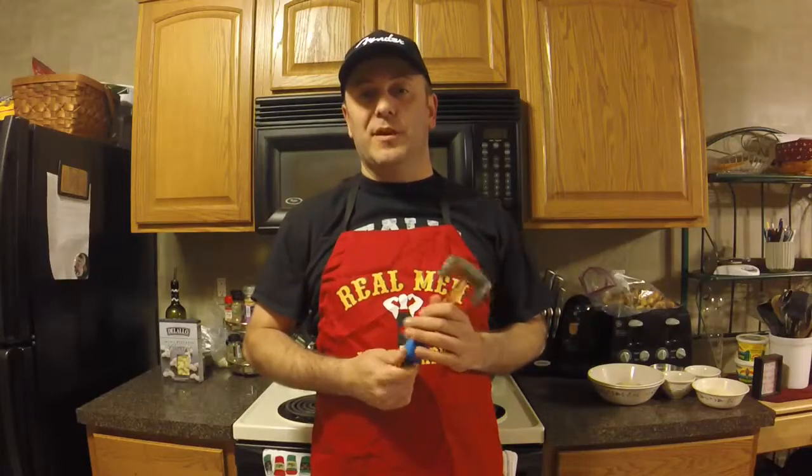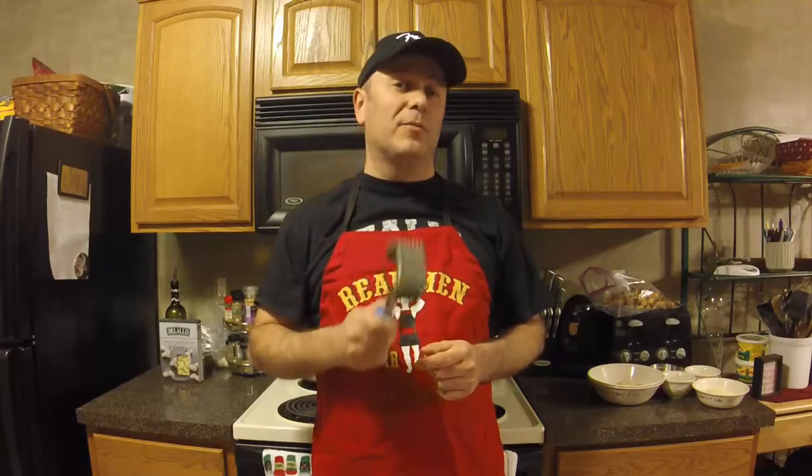Welcome back to POV Italian Cooking where you see cooking from my point of view. Tonight I'm doing something a little different — I'm cooking a main course and a side dish but breaking them up into two different episodes. My goal is to keep these under 20 minutes for full episodes and around five or under for the quick shots. Tonight we're doing a normal episode and we're going to make baked Italian Parmesan chicken.